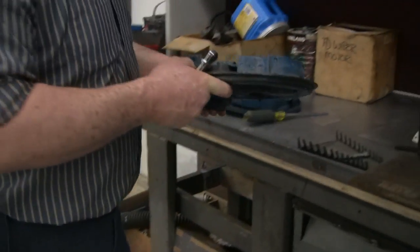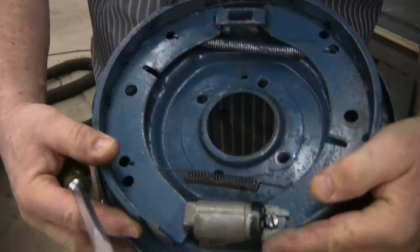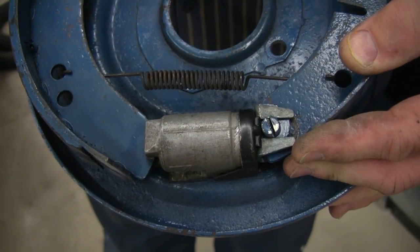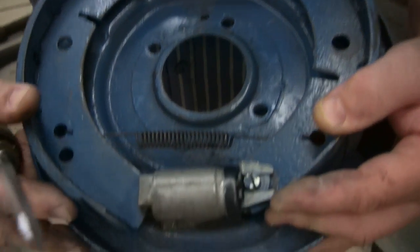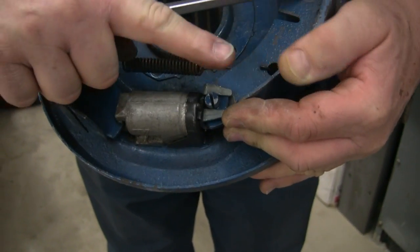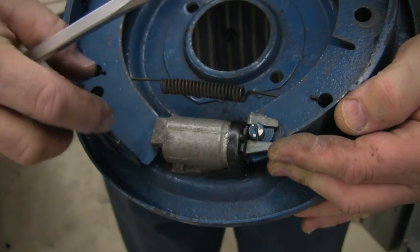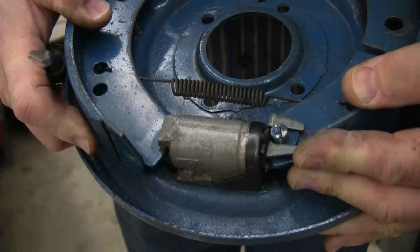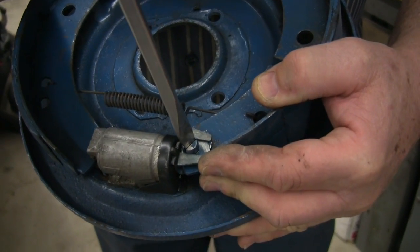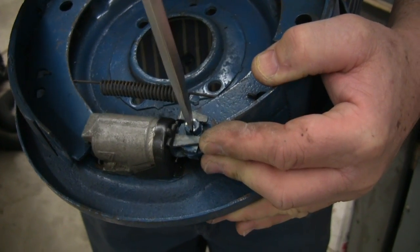Let's take a look at an MGA rear brake, which is sort of the same thing. Here we have a single cylinder and this spring is not correct — it should be more of a spring like this. But because the cylinder slides, when the cylinder presses out this way and pushes the shoe this way, as soon as it contacts the drum, then the whole body is going to push backwards and this is going to hit the drum. So it's a self-centering type of arrangement. Here, we take the adjuster and as we turn the cam, you can see the shoe climbs higher and higher and higher up off the cylinder.